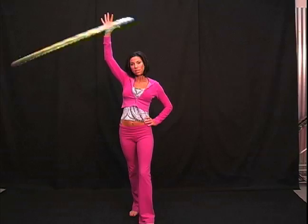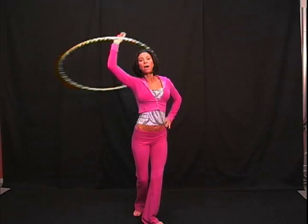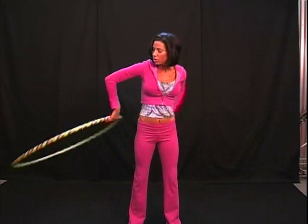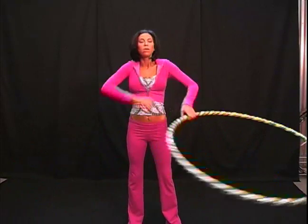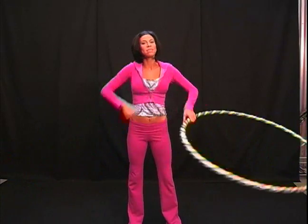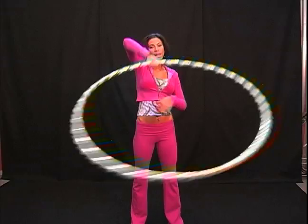The next time the hoop presses into your palm, you're going to take the hoop and swing it in front of your body, then reach behind with your left hand and grab. You're going to start to transfer from the right to the left, or from your first hand to your second hand. Since I'm going to my left, my first hand is my right hand.